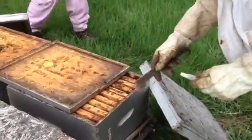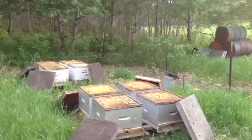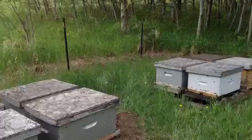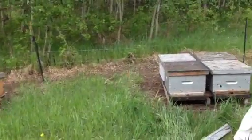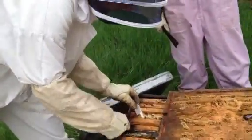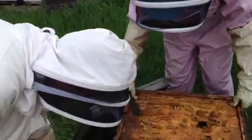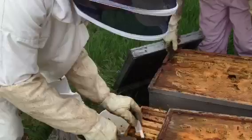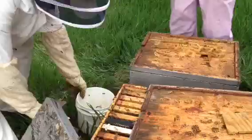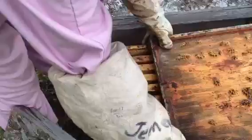So this week we made over 500 new hives like this. Wow! You just stick the cage in between the frames and close her up.